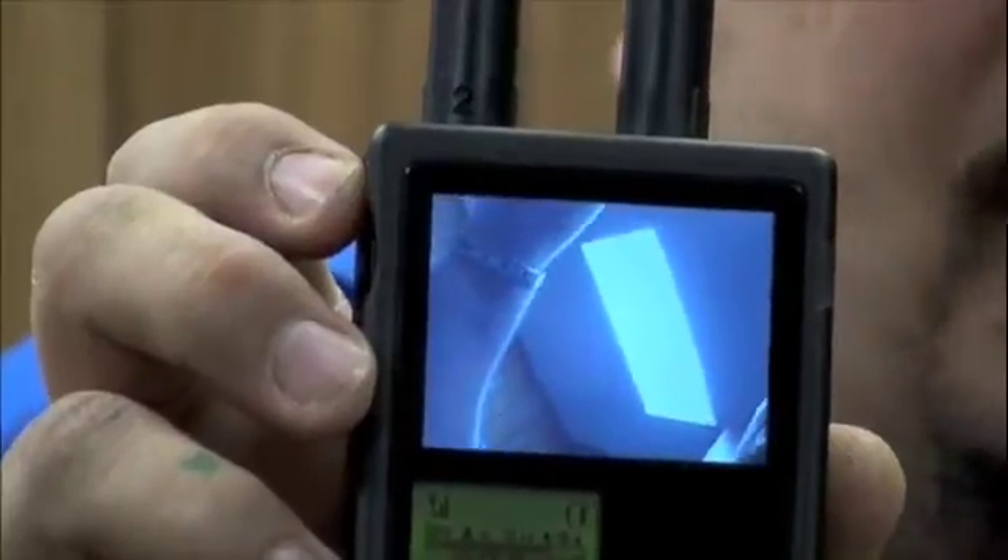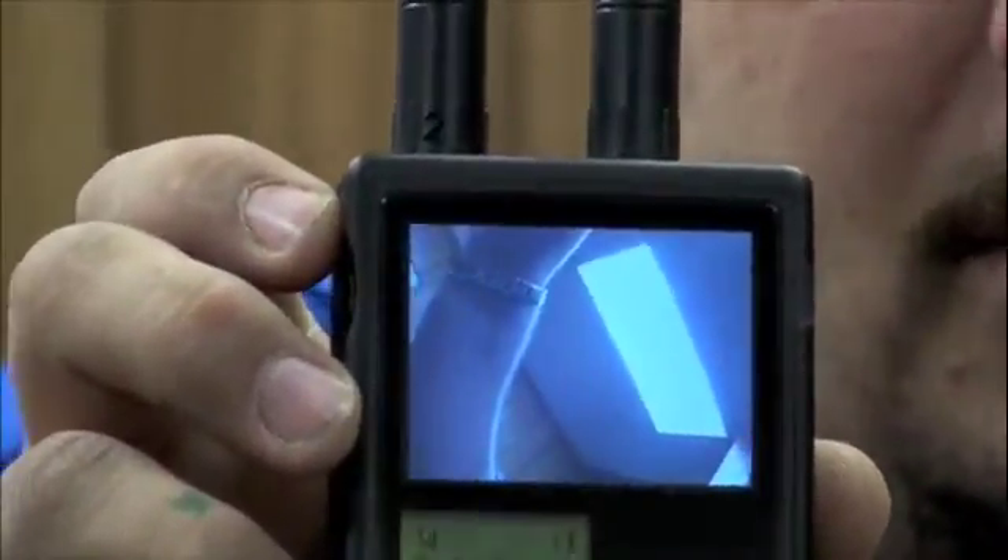This will pick up any wireless camera up to 3 GHz and display the picture on the screen. The unit comes with a rechargeable battery, charger, and video-out cables so that if you want to hook up and record what you're seeing, you can.